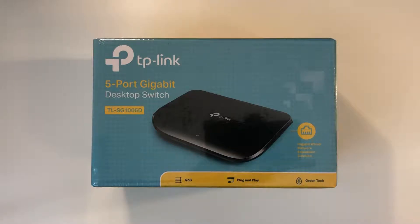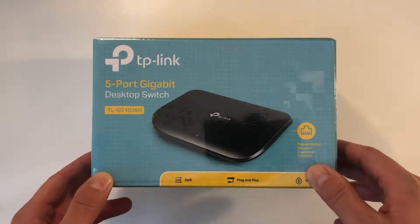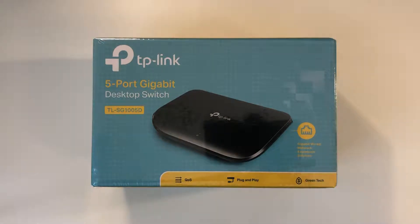What is going on guys, and welcome back to another unboxing and first impression video here on my channel. Today I want to have a look at the TP-Link TL-SG1005D 5-port gigabit switch and see how it performs compared to my old 100mbit switch. So let's get right into it after the intro.